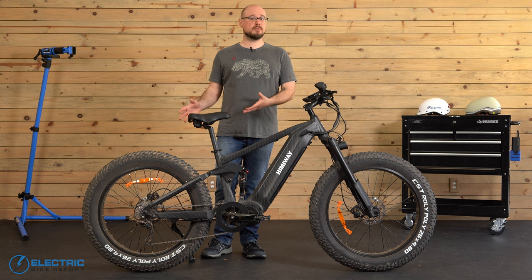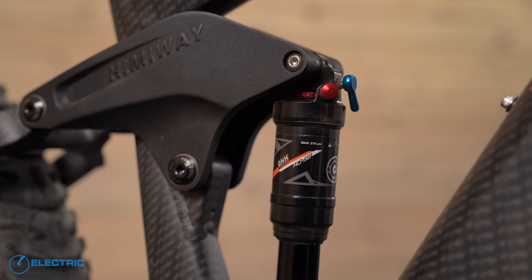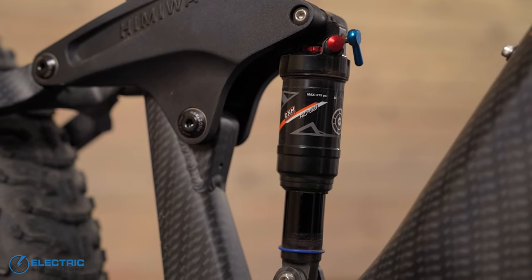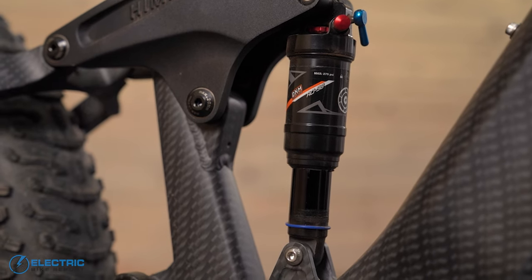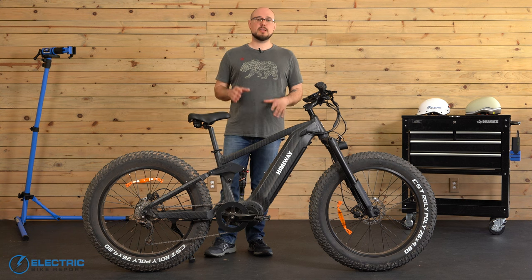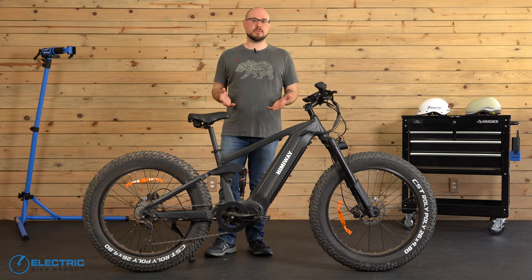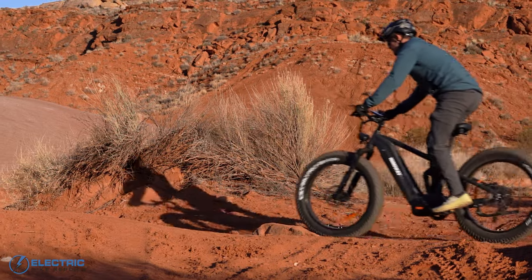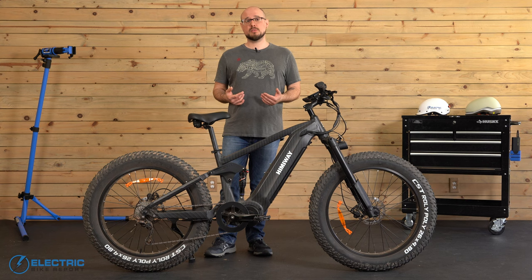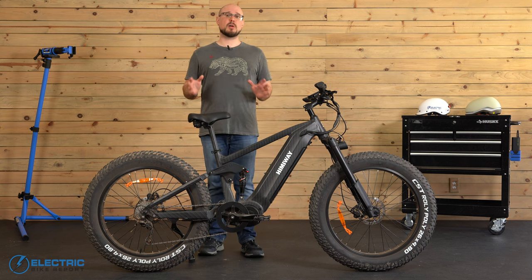Moving on from the motor and the drivetrain, let's look at the bike's rear suspension. Himiway's website doesn't spec a brand or model of rear shock, but the one on our test bike is a DNM AO38. I didn't make any adjustments to it during my time on the bike, but right out of the box it felt a bit stiff on paved surfaces, although it did feel a lot better on dirt. Overall it performed pretty well for us, but it is on the budget end of the spectrum, so if you're planning to use the Cobra Pro in more extreme situations, you might want to consider upgrading it with something like a RockShox Monarch.